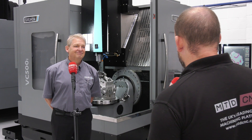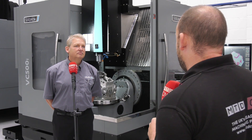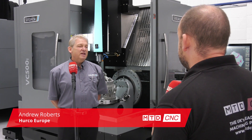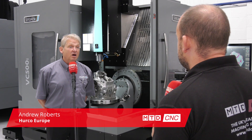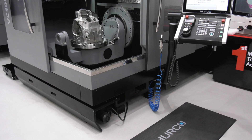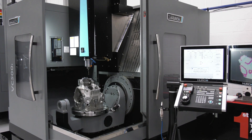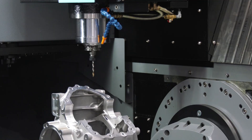Andy, I've got to say I really do like this VC500i machine from Herco. Why would someone buy this 5-axis in your opinion? It's great for one-off components for the demo part we have. It's ergonomically friendly, very easy to get the work on the machine, very easy for the operator to work around, clock things up etc.